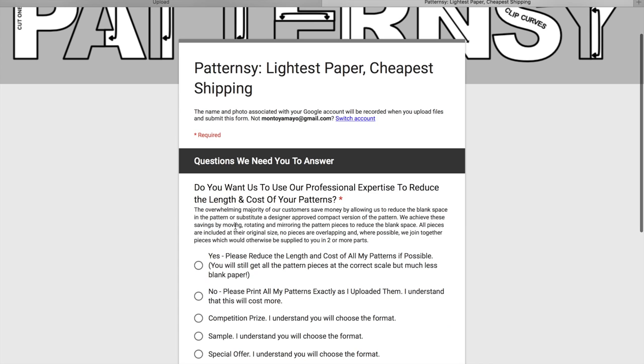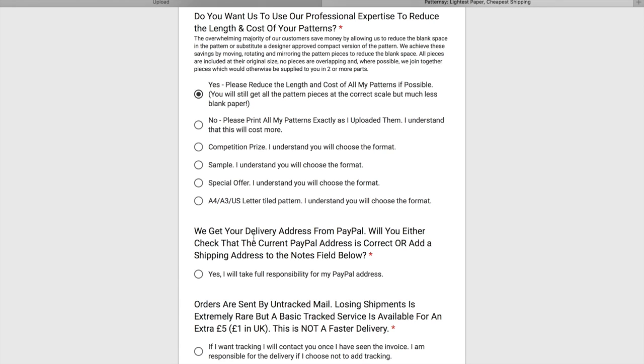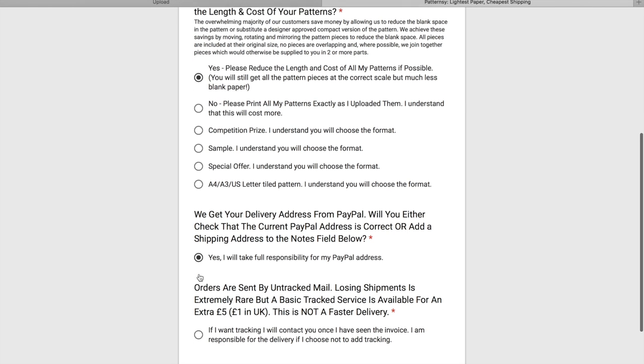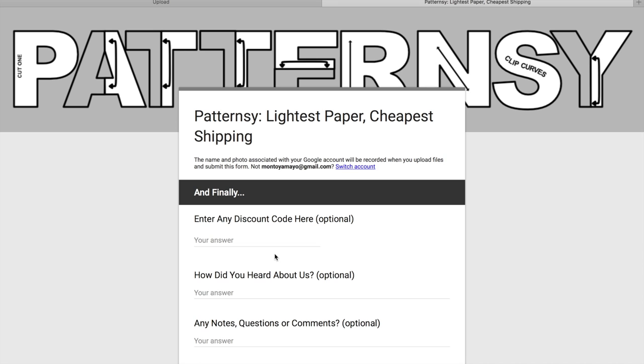What they do here is optimize the pattern to save space, which ultimately helps you save on the cost of printing. I'll always select Yes — you want them to optimize the pattern to cut down the amount of paper used. The next section is about the shipping address, so click Yes. For shipping, they don't offer tracking by default, but you can add it for an extra price. In my experience, I haven't had any problems getting packages delivered without a tracking number.